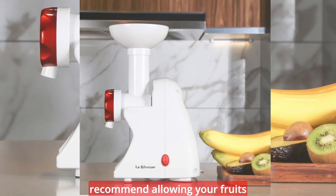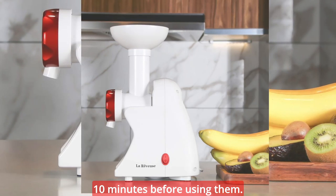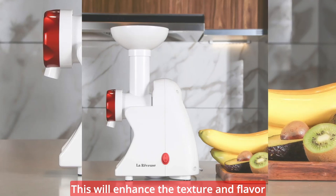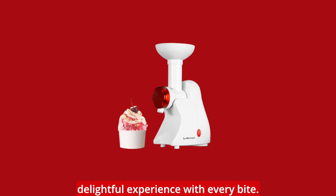To ensure the best results, we recommend allowing your fruits to defrost for approximately 10 minutes before using them. This will enhance the texture and flavor of your frozen treat, giving you a truly delightful experience with every bite.